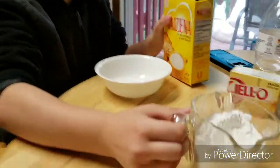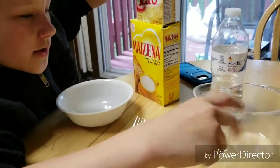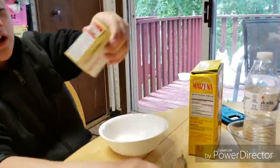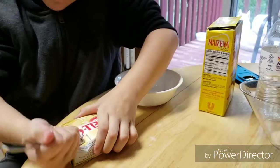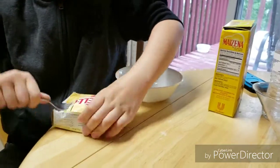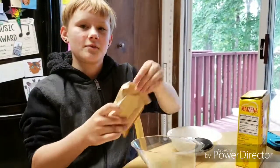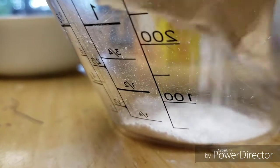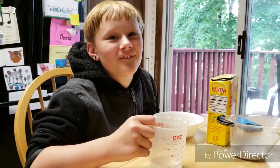What you're going to need is some cornstarch — a cup of it — then you're going to need some Jell-O or gummy bears or something, then you're going to need a cup of water. So we need 1/4 cup of pudding, 1 cup of cornstarch, and 1/3 cup of water.